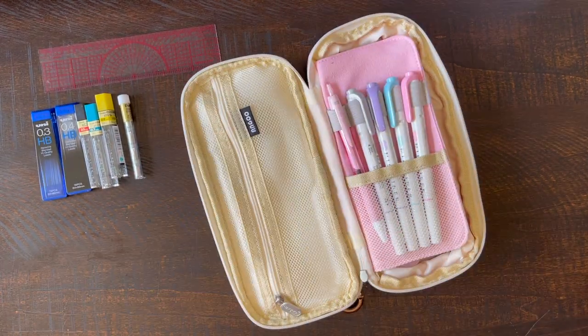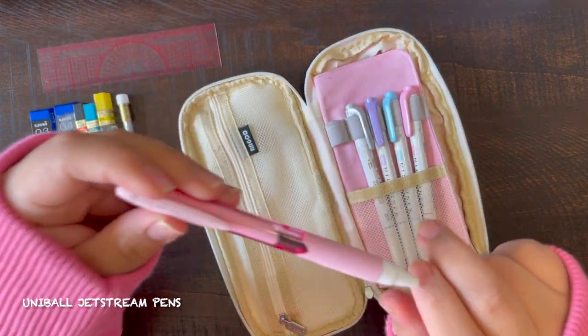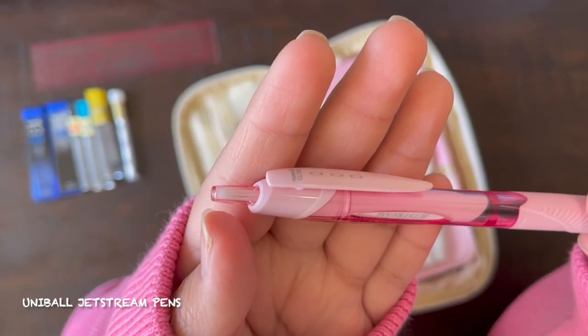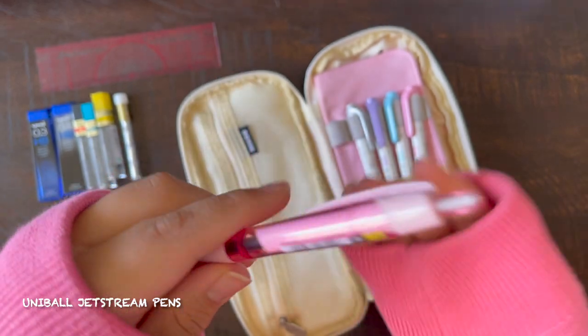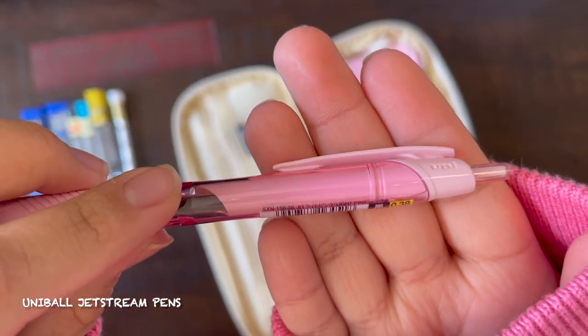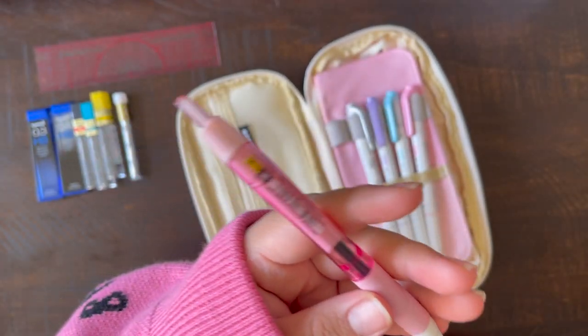Now on the right side, this is actually a flap, and here I keep my singular pen. I hate using pen — I don't like writing in pen for my notes or anything really. But in case I need to, I have it. This is a Uniball Jetstream pen in 0.38; it comes with a pack of different colors, but this is the one that I chose.